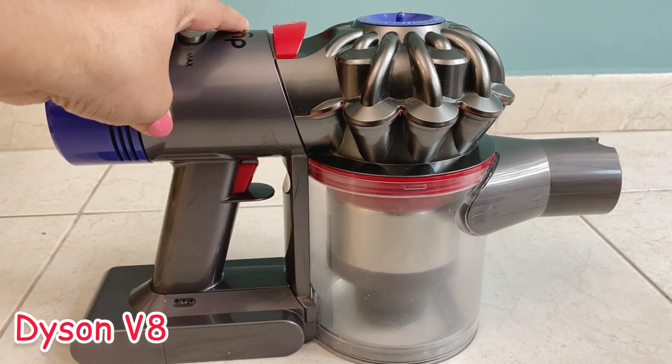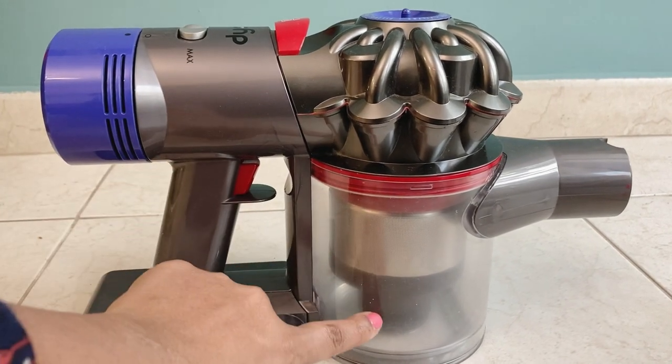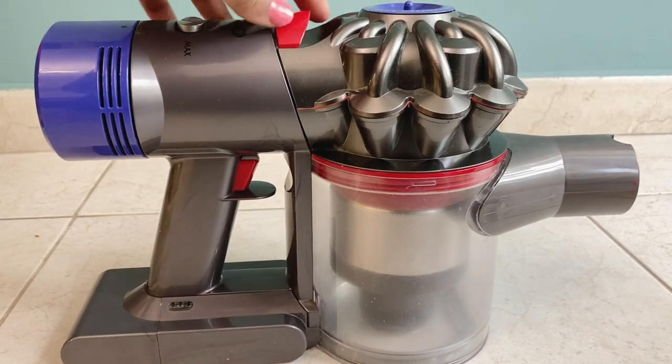This is the Dyson V8 model. This is the on/off button — this red color button. This is the dust compartment. This is the dust accumulation area. By cleaning, we will remove some attachments.